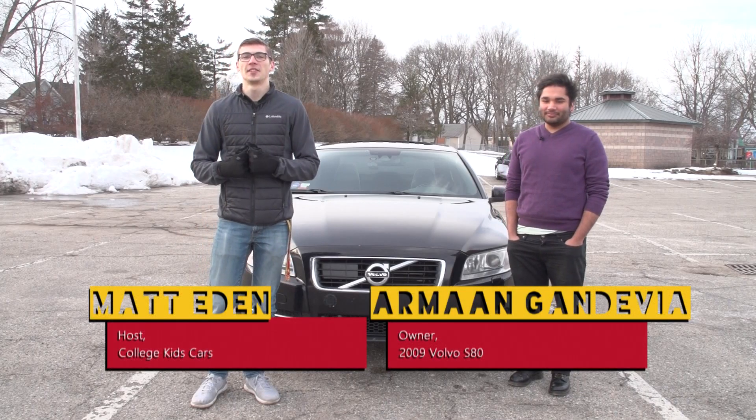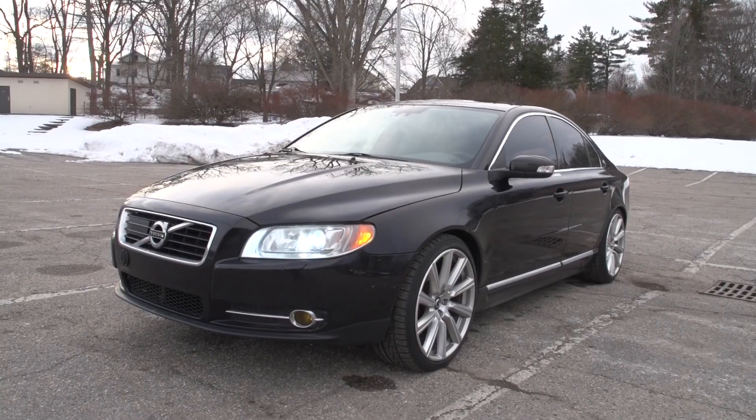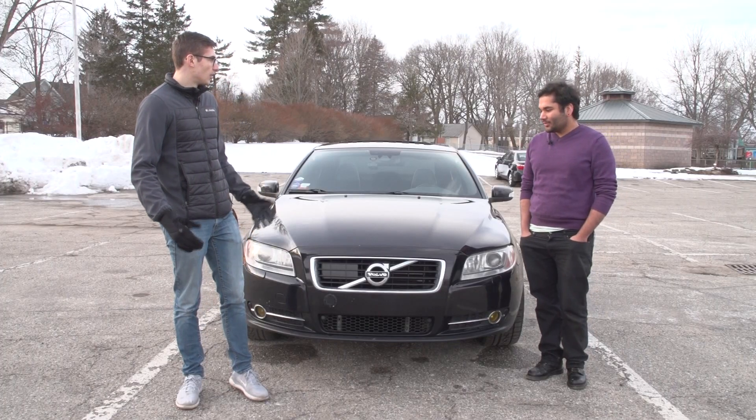What's going on everybody, welcome back to College Kids Cars, it's episode 4. I'm your host Matt Eden, and today I'm here with Armand and his 2009 S80.